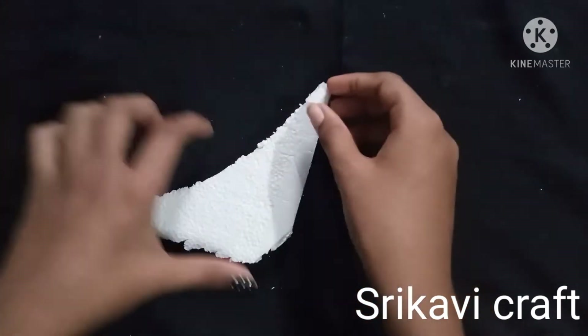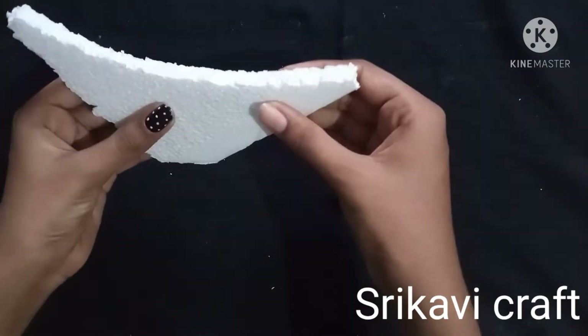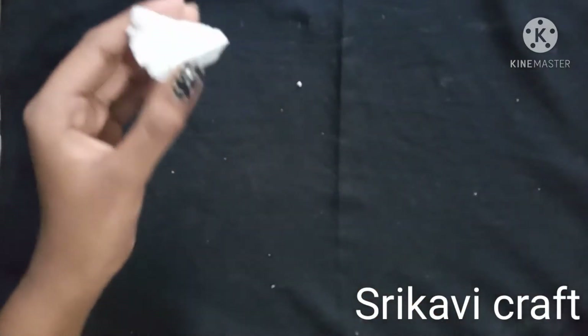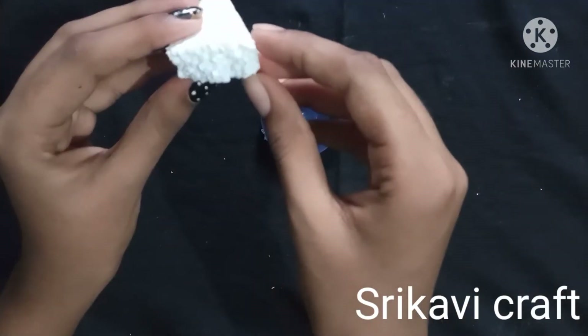I am striving to cut this edge. I already used this piece to cut it over — I'm going to make a piece of it. I will put it in a bowl, piece by piece. I want to make it simple and very easy.